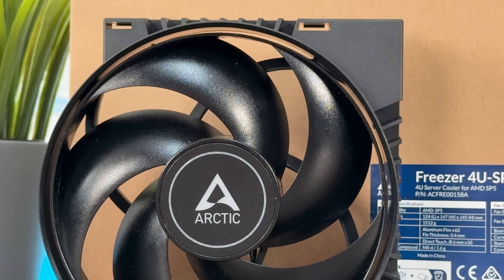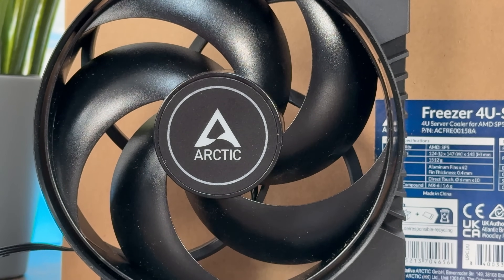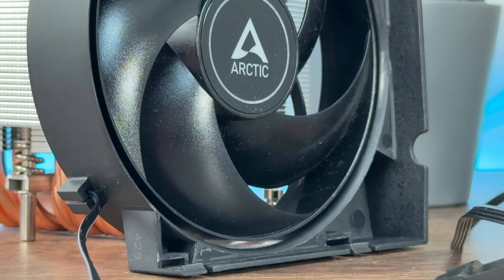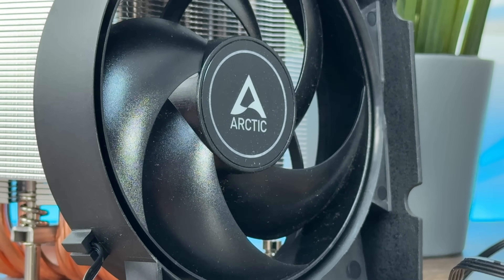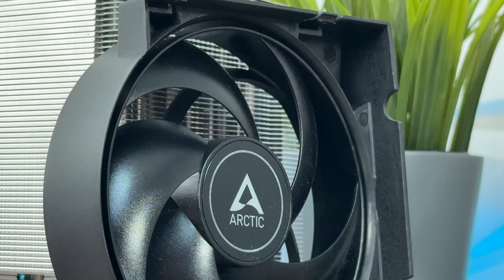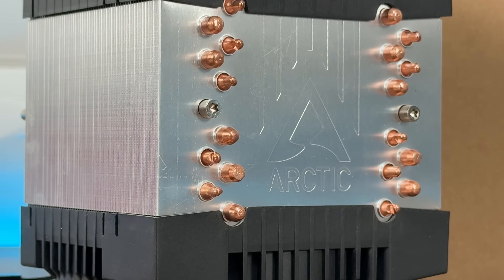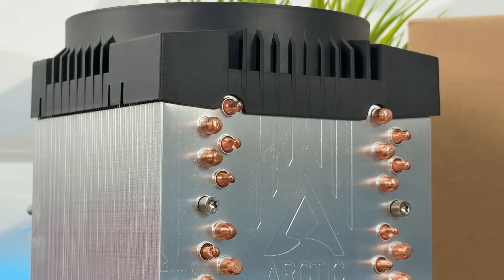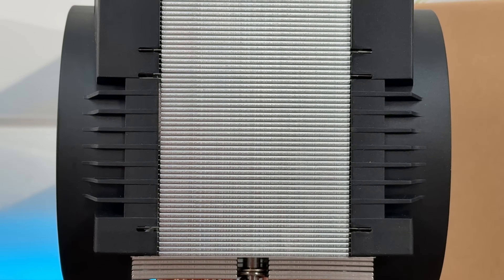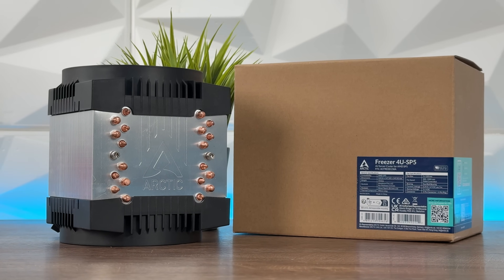The second revision of the Freezer 4U M was further developed based on the proven predecessor and offers optimized cooling performance not only for powerful server CPUs from AMD and Intel, but also for ARM processors and the Ampere Altra Ultra series. Comparing the Freezer 4U M Revision 2 to the Freezer 4U SP5: the 4U M Rev2 supports Intel LGA 4189, LGA 4677, AMD SP6, STR5, SP3, TR4, and Ampere Altra Ultra LGA 4926.